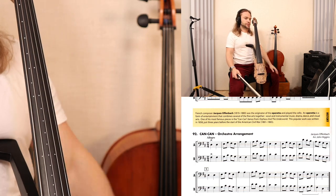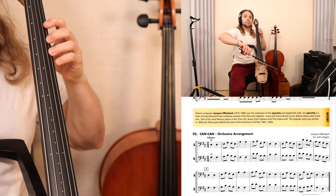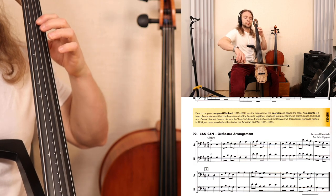One, two, one, two, one, two, ready, go! [plays at 88 BPM]